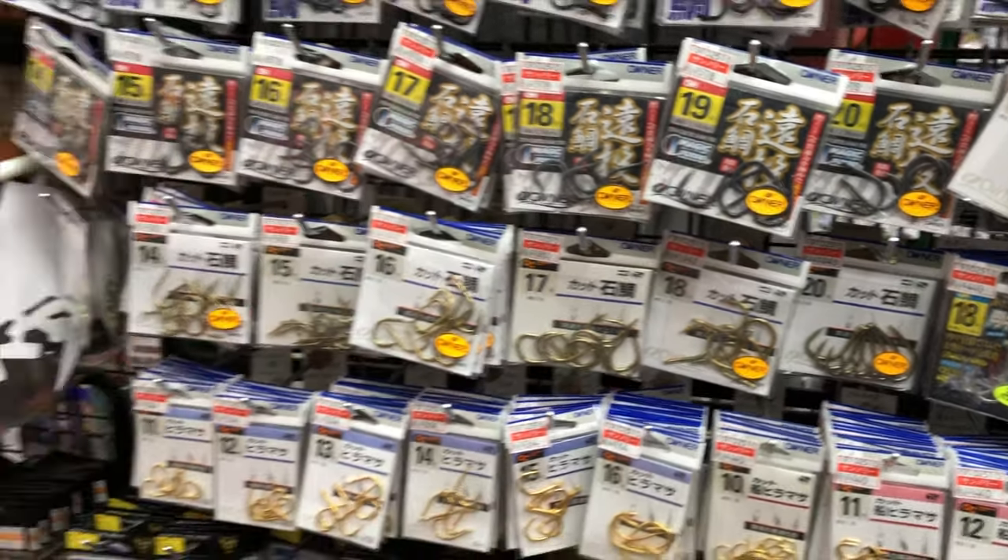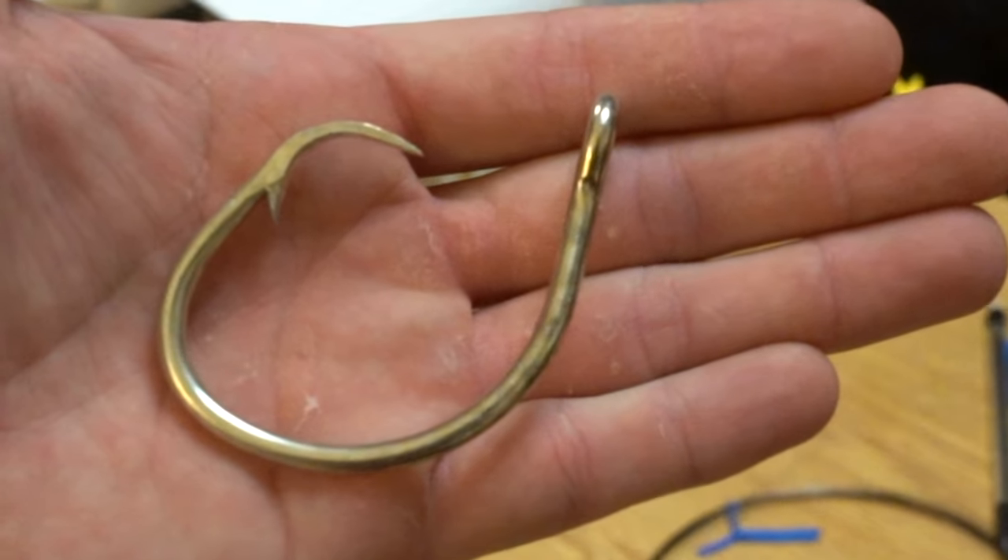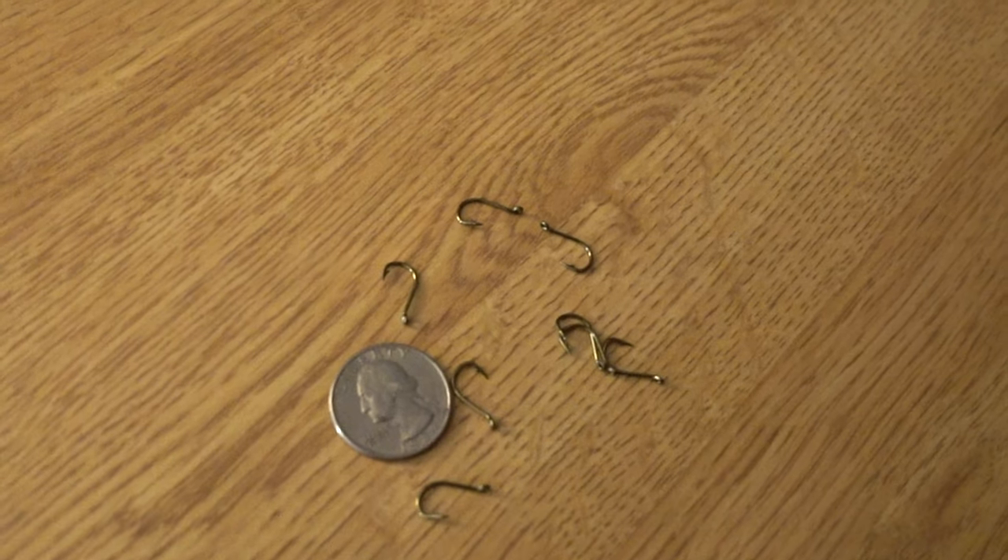What's up everyone, my name is Ryan aka Juno Ryan, and today we are cracking the case on the puzzle that is picking the perfect hook for your fishing application. You walk into a tackle store and there is just this enormous wall of hooks — all different sizes, shapes, colors — everything from these giant 16/0s all the way down to tiny little number 10s the size of your finger. Today's video we're going to go over the basics of how to pick a hook for your fishing application.